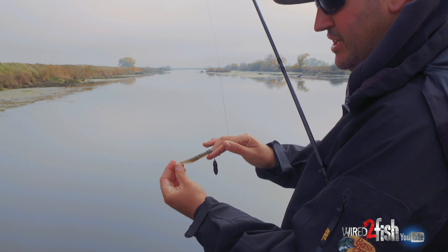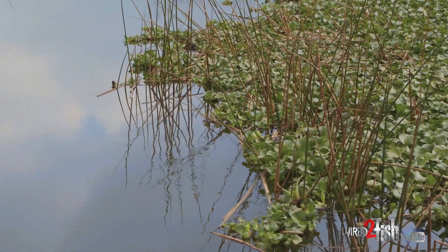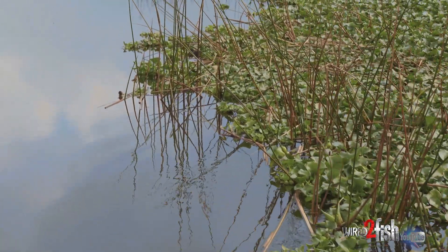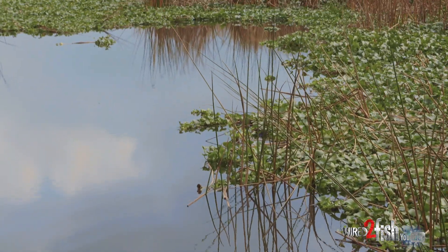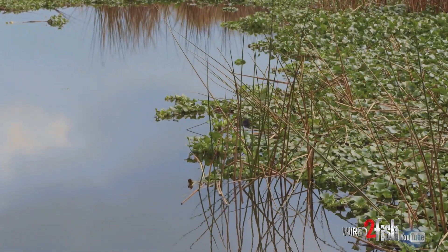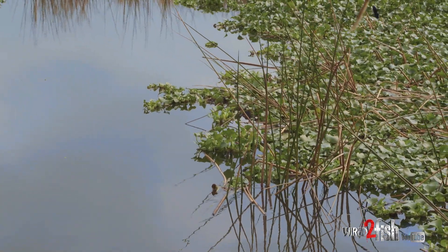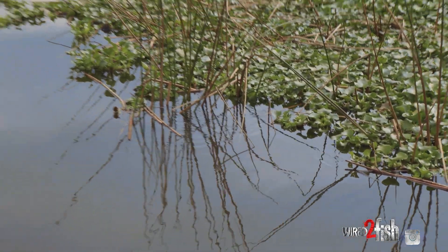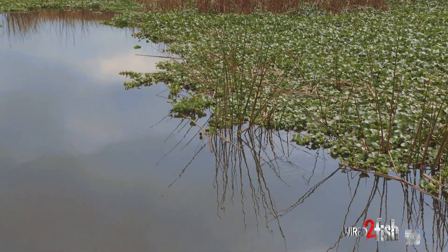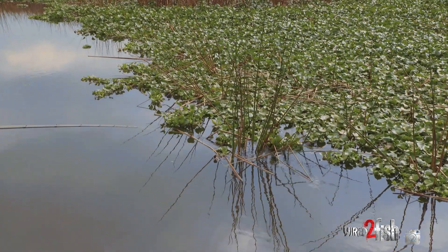When throwing this Tokyo rig, you'll notice this floating vegetation — this is all hyacinths. I'm trying to throw at the base of the toolies in conjunction with the hyacinths, right where they come together. The reason for that is the current going back and forth washes out a little deeper pocket around the base of the toolie.